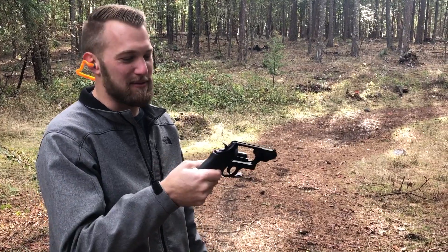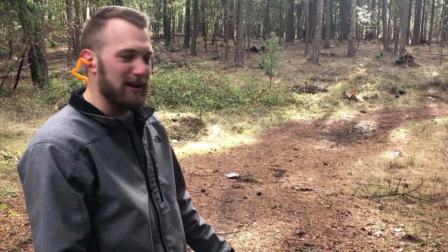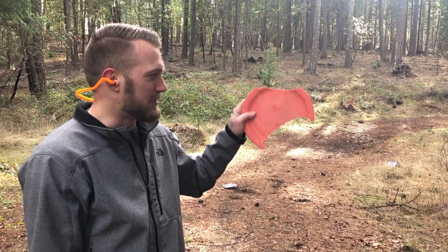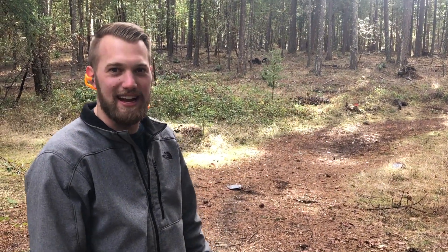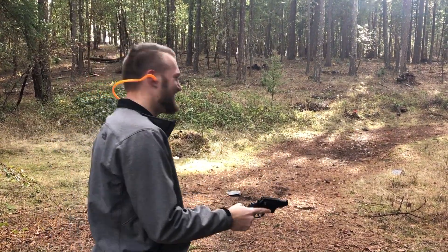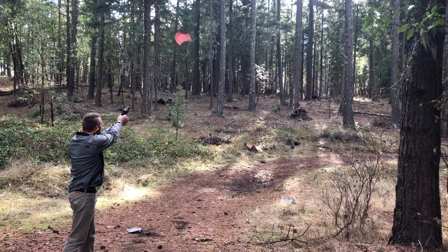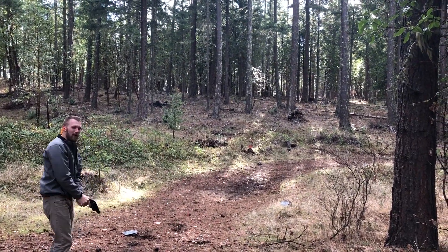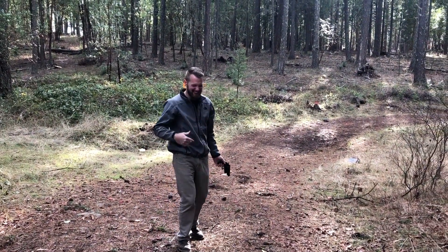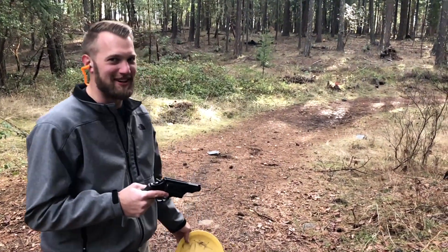On this one we're going to be using the Smith & Wesson Governor. We've got six rounds of 410 shot in there — just target load — and we're going to try some shotgun shooting. This plate I just found out here in the woods, we're going to see if we can bust it up out of the air. We're going to try that again just to make sure it wasn't luck — probably was.